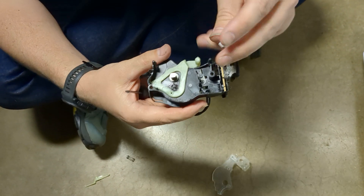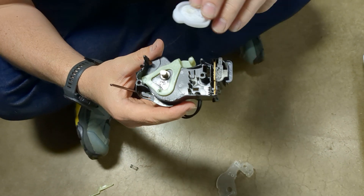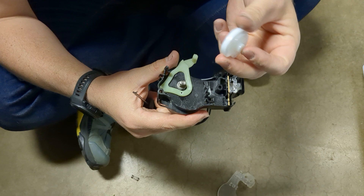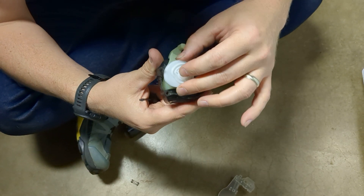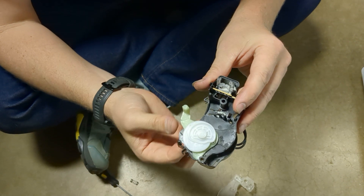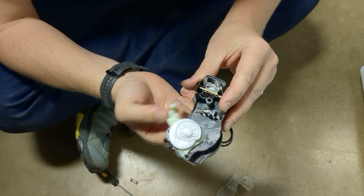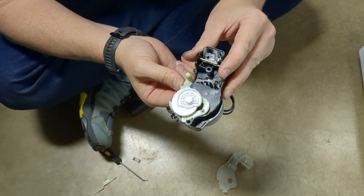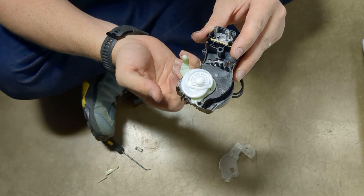This little cam thing sits, or was sitting, on top of the part like this. When this little motor underneath spins, it actuates the shifter. This is the shifter — it moves the clutch in and out of spin mode and then agitation. I'm not sure which is which, but it moves it back and forth.